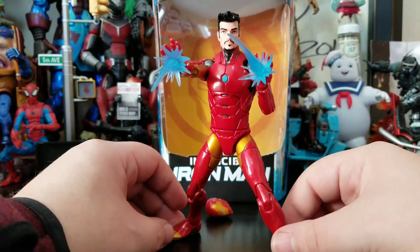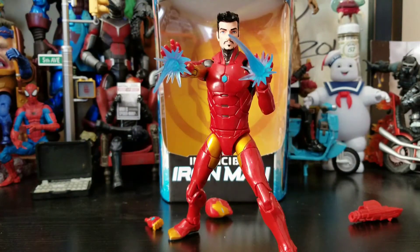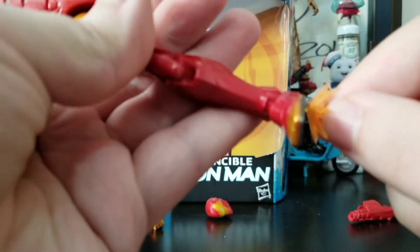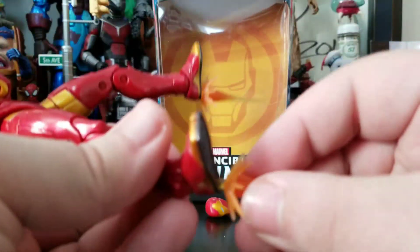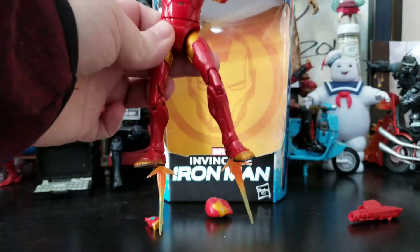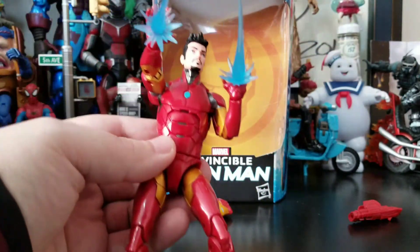The Tony Stark head actually fits this body very, very well. And then, if you have that vintage wave Iron Man, you can even borrow the thrusters. One just fell off. Loosen his foot a bit to get that nice thruster effect, which is pretty sweet.